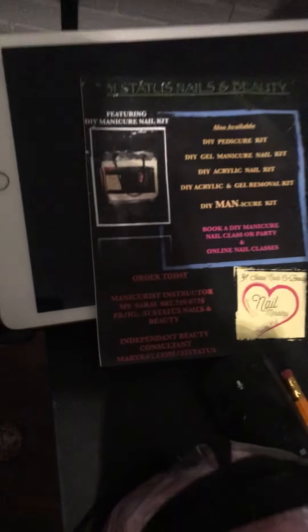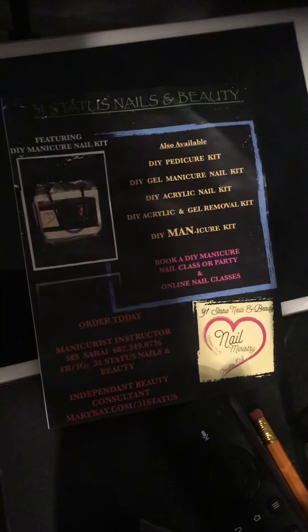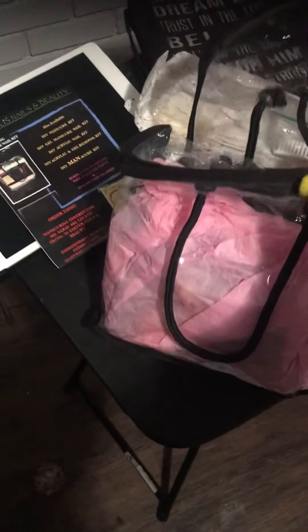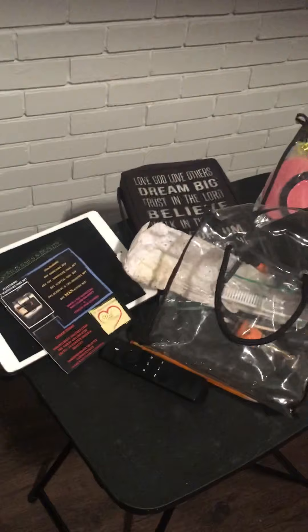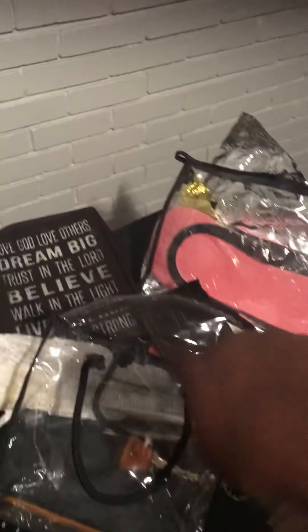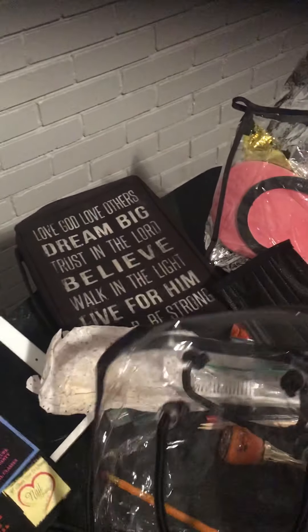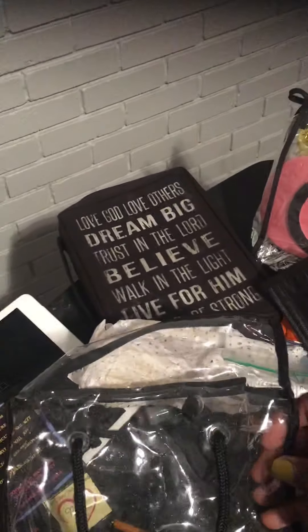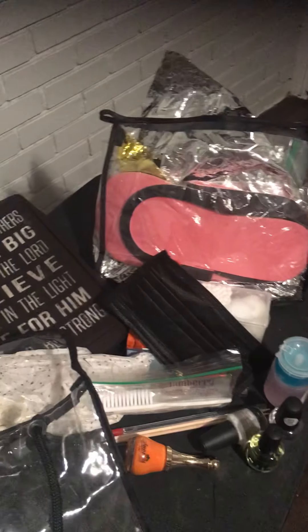My product is the DIY Manicure Nail Kit. I'm not going to open the packaged one — I'll set that aside. I'm going to go through some of the things that are in the DIY Manicure Nail Kit. It's purposed to be a kit that has your basic manicure essentials for nail care maintenance.